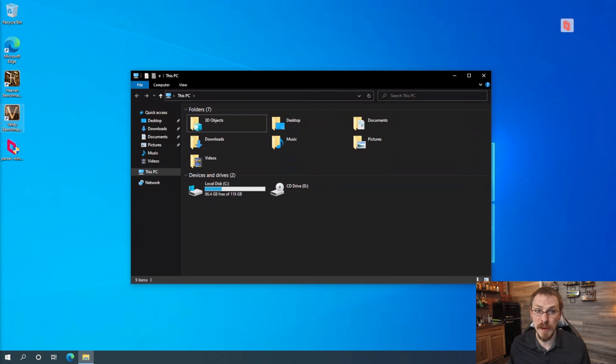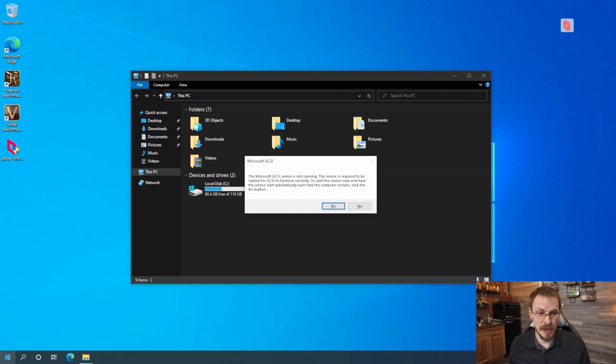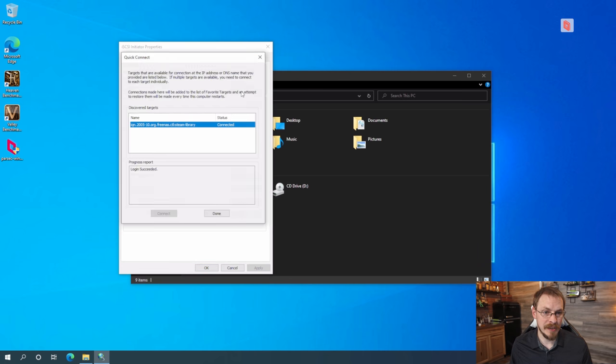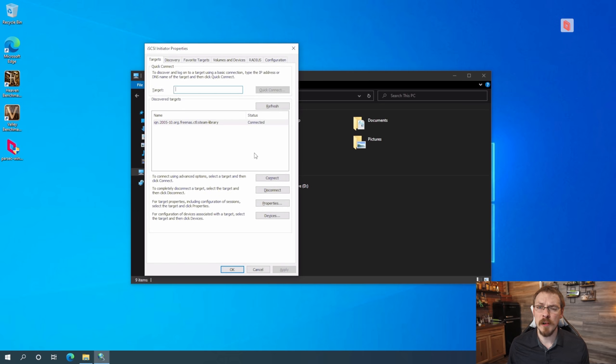For this demo I'm showing connecting to Windows 10, but iSCSI is an open protocol so any PC from the last 20 years is likely able to connect. The application we need is baked into most Windows installs — it's called the iSCSI Initiator. iSCSI does require a service to be running, and the first time you run the initiator it will ask if you'd like the service to start every time — click Yes. Since we set up our target with non-authenticated access, all we have to do is type in the target IP address — in this case 10.0.0.162 — and click Quick Connect. Right there we can see our Steam library iSCSI drive, and I'll click Done.